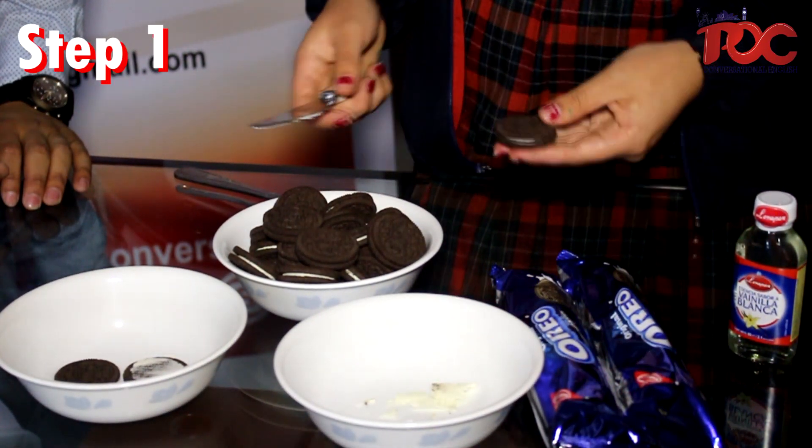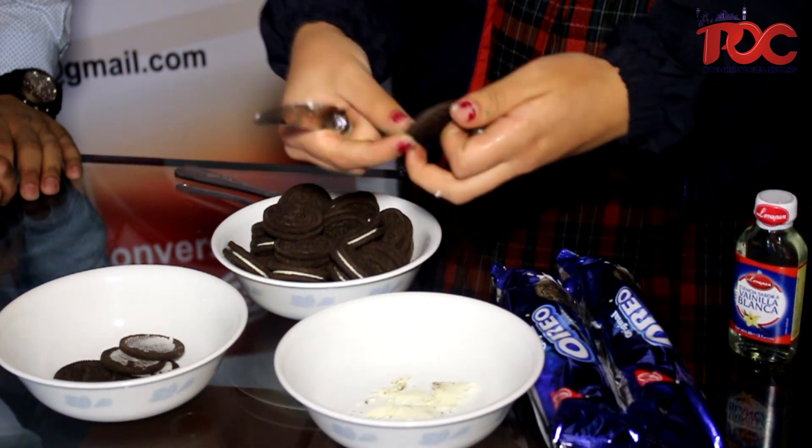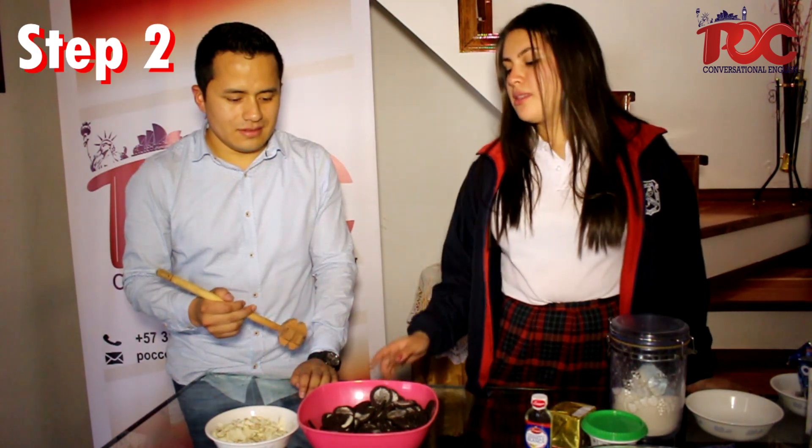First we need to separate the cream from the cookies. After separating the cookies, we need to smash them.